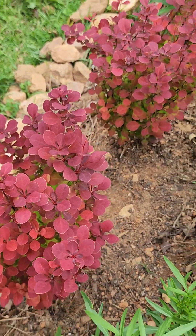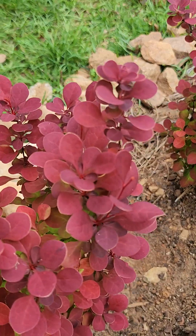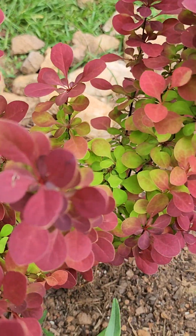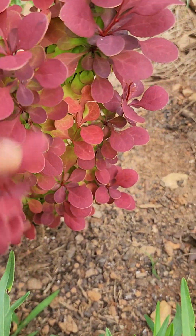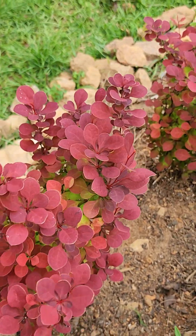Aren't they gorgeous? They don't flower, but guess what — they don't need to. This is their claim to fame, the color. Look at when you open this up — look at what it looks like in the middle. Get you some Orange Rocket Barberry.